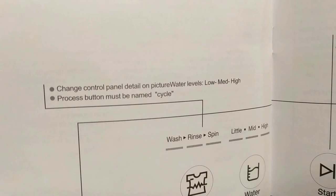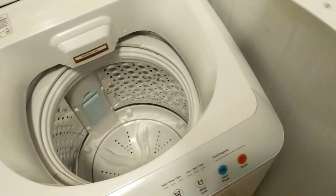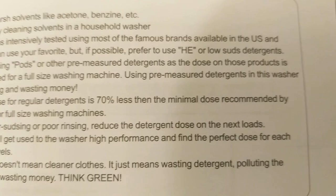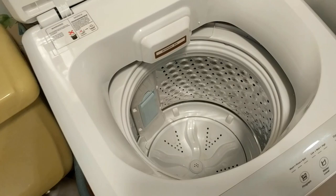The instructions say to avoid using pods or other pre-measured detergents, but that is all we have. So we're going to attempt to take a portion of what's in this pod for our first use of the washer. If you're using regular detergent, you want to use 70% less than the minimal dose recommended. My friend warned me that if you use too much detergent, you'll actually end up with soap suds coming out the top of this, and since I definitely don't want that to happen, I'm just going to say a prayer that we get the right dosage.